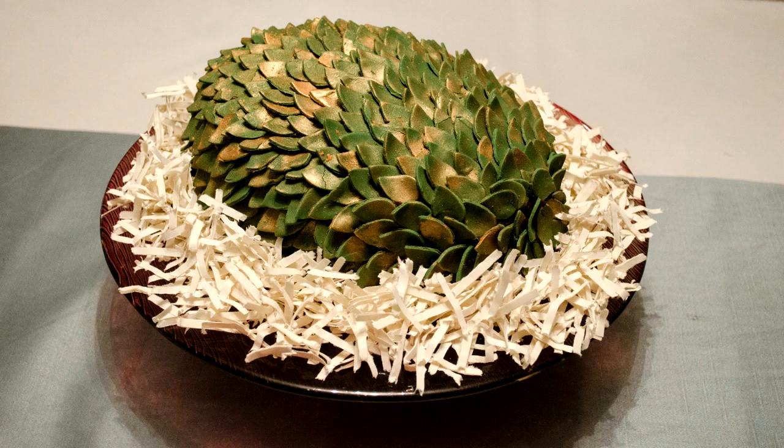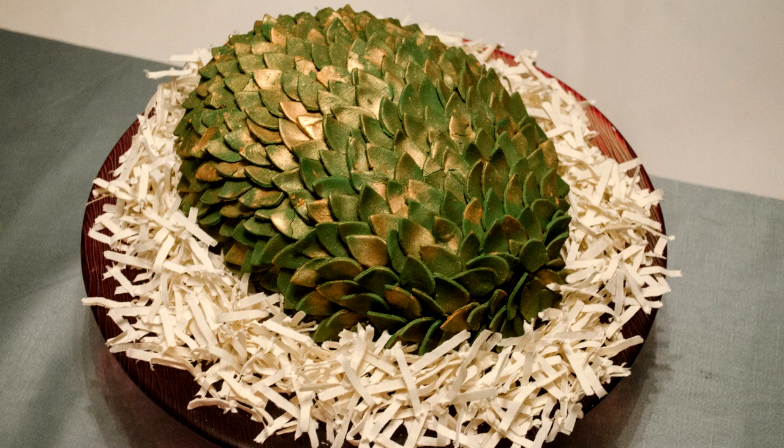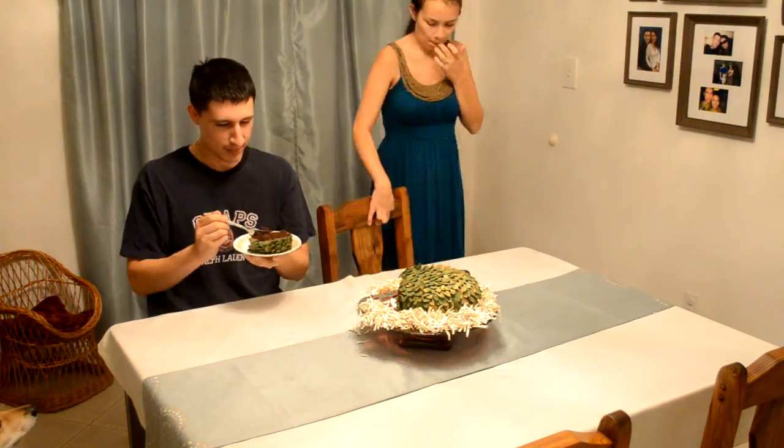I am really happy with how it turned out. I think it was a good shape. I like the scales - I kind of like how they're not laying flat. Thanks for watching. It was delicious.